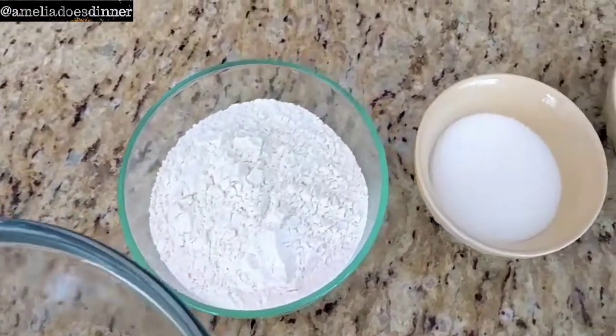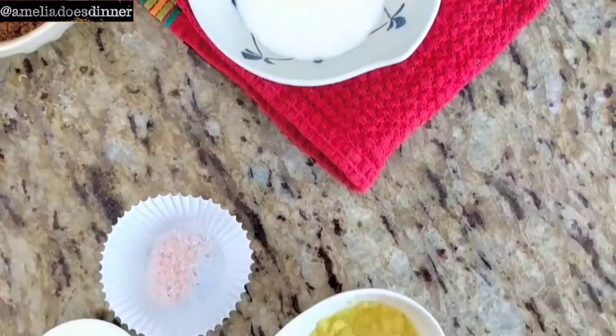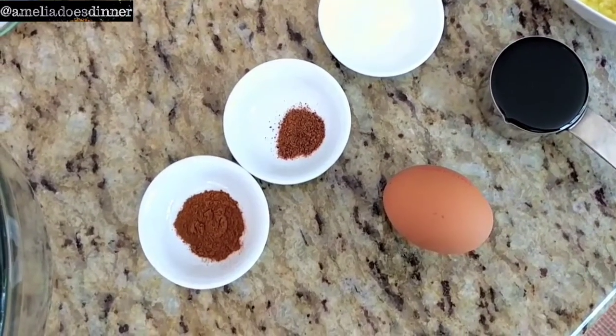You're going to need some butter, flour, white and brown sugar, a little extra white sugar off to the side, some salt, baking soda, nutmeg, cinnamon, freshly grated ginger, molasses, and an egg.